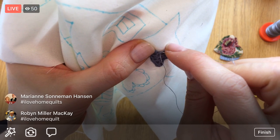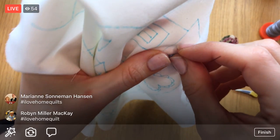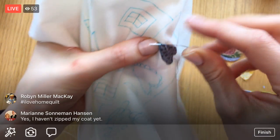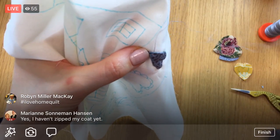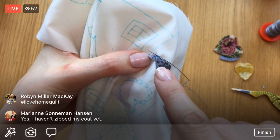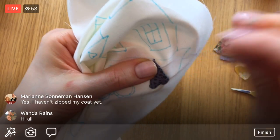My office window doesn't seal very well — whenever I open the shade I get a teeny blast of cool air, which makes me think I need to put plastic on it. I'm definitely at the zipper stage — approaching double coat real quick here. As I'm approaching the point, I'm pushing the fabric out to the left and I'm going to go through that stitch one more time.